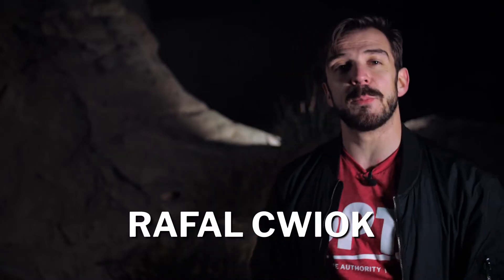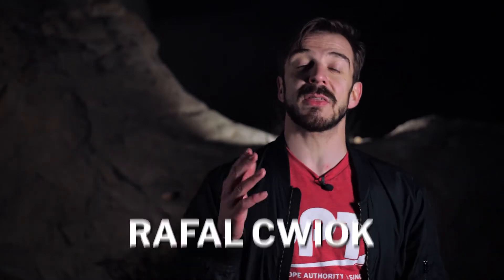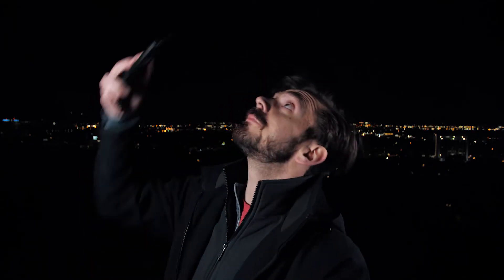Hey, what's up everyone, Rafal here with OPT. In this video we are going to be covering the basics of lunar photography. I'm not simply talking about taking your phone, pointing it up at the sky, and snapping a photo of the moon — although that is something you could do. But with the right equipment and composition you could create images with the moon that are spectacular.